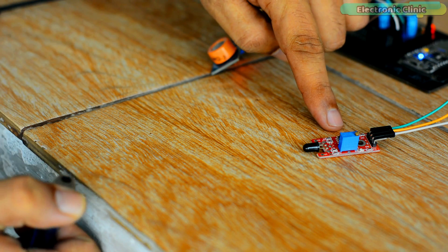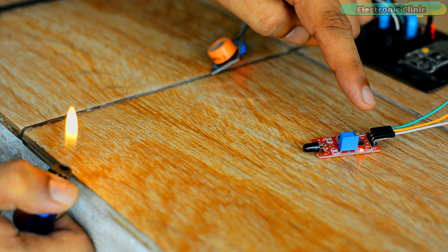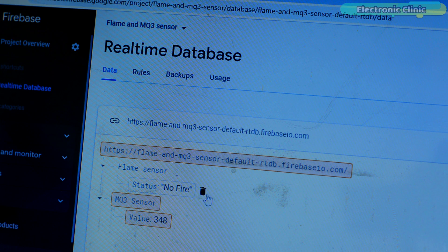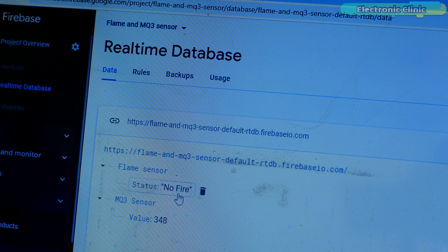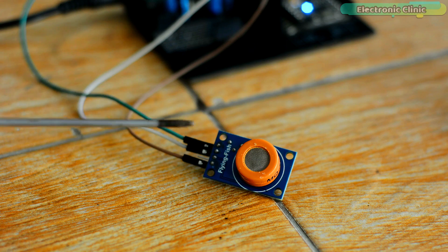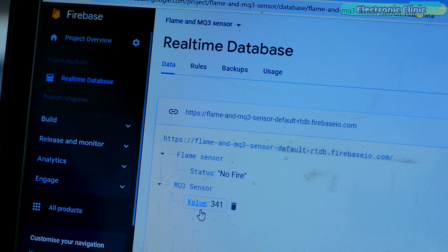This real-time Firebase database receives sensor values from the NodeMCU ESP8266 and displays them. I'm using digital mode of the flame sensor — the output can be either 1 or 0. If no flame is detected, the message 'No Fire' is printed; if flame is detected, 'Fire Detected' is printed. For the MQ3 sensor I'm using analog mode, so you will see different values depending on the amount of gas leakage.